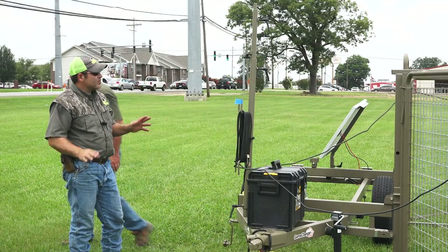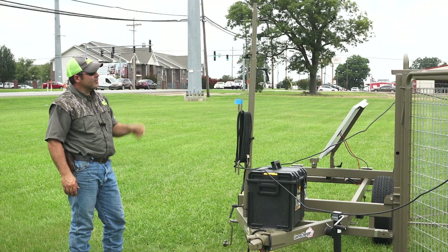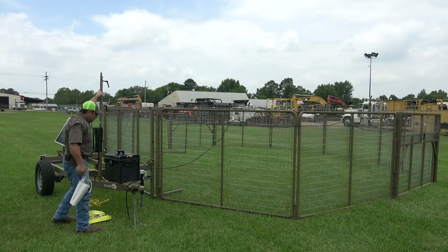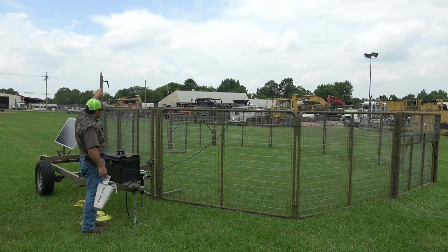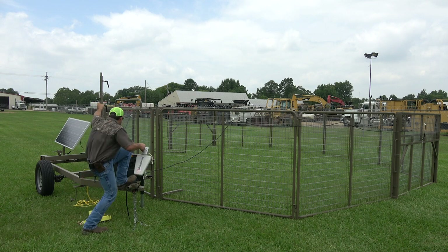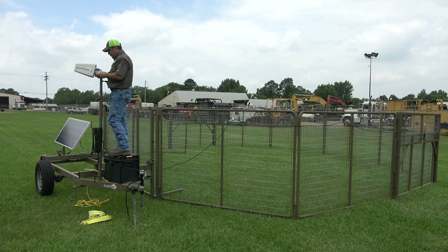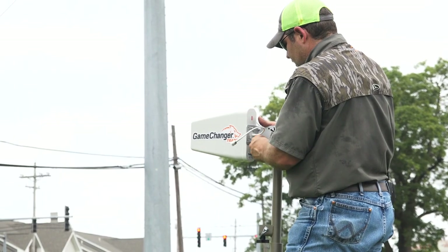Everything's run now. The next thing we're going to do is get our cellular antenna up — it's a directional antenna — and get our camera mounted. This box is stout enough; if you need to climb up on it to get high enough to attach the antenna, you can do that. Mount your directional antenna on this top pole so you can loosen it and twist it any which way you need.